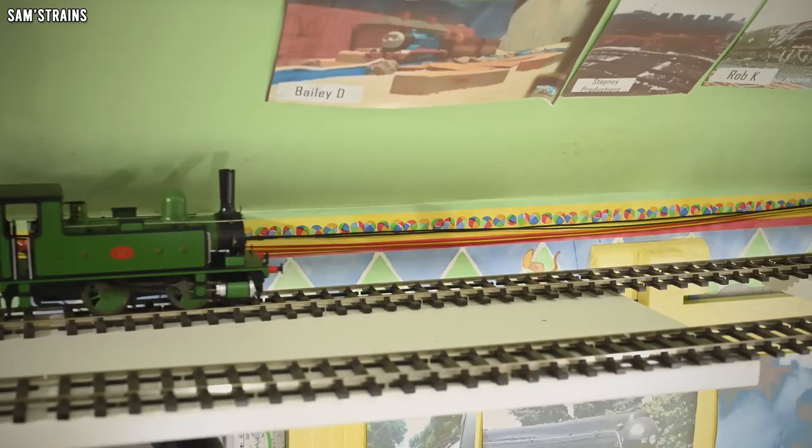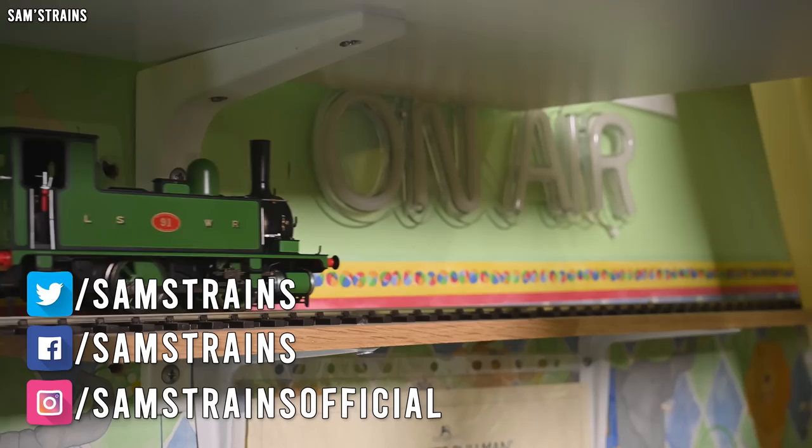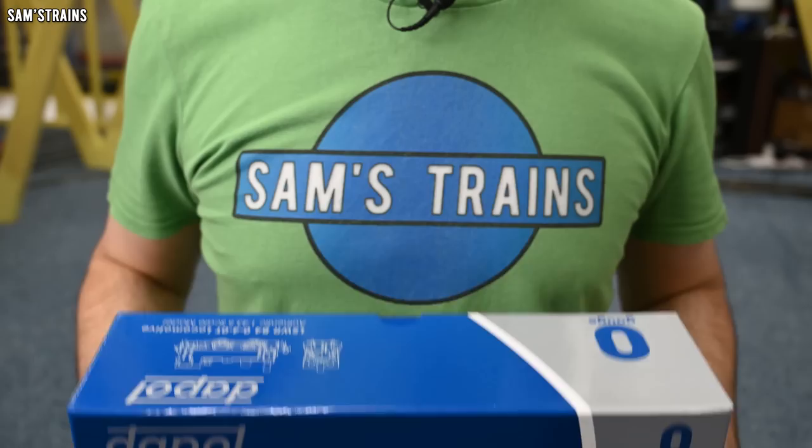Hello there everybody, Sam's Trains here, welcome back to the railway and welcome to another review. It's been a good long while since I last reviewed an O-scale loco, and certainly quite some time since I last reviewed one from Dapol, so this is something I'm really looking forward to.